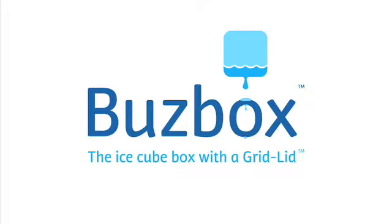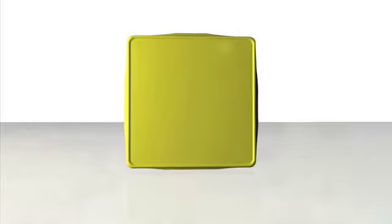Now, introducing the BuzzBox. The BuzzBox is an ice cube tray with a grid lid. Simply pour water into the tray and shut the lid.